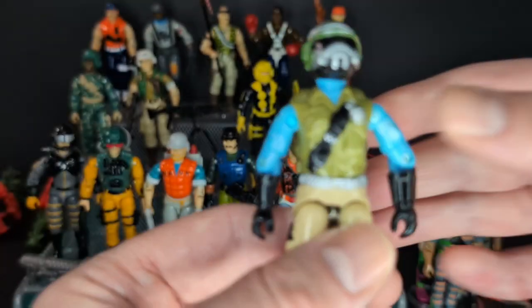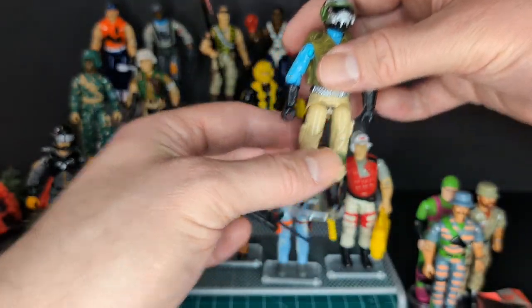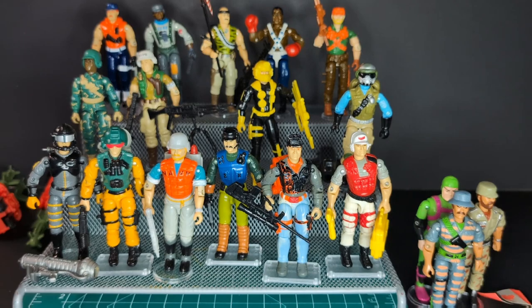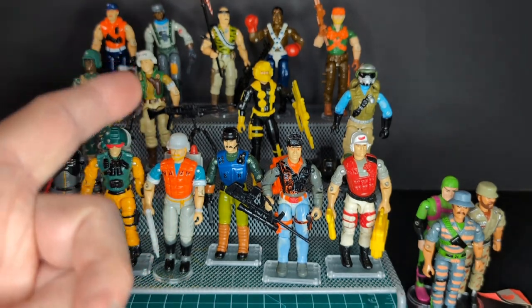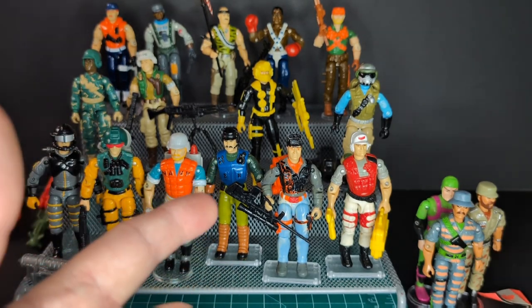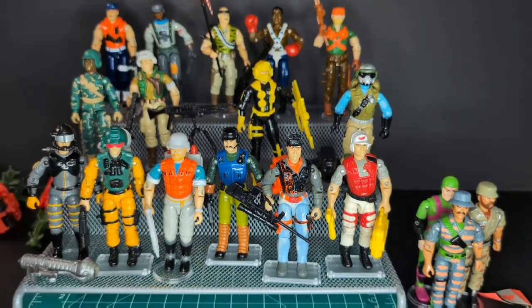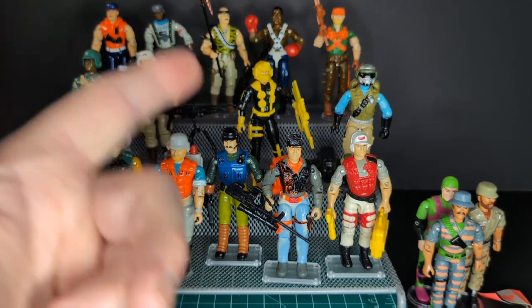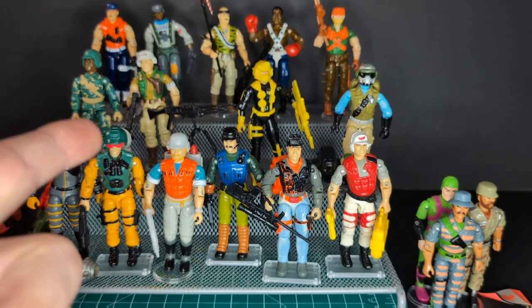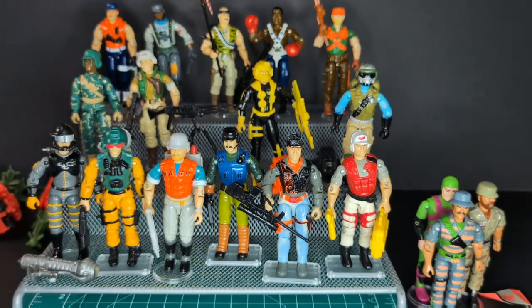There you have it, guys — there is my thrift store haul. Absolutely amazing, I couldn't believe it. This is a find of a lifetime, and I thank everybody for watching. If you like my videos, please like, comment, and subscribe — it would be very appreciated. Share this video with your friends. Never stop collecting — there are always still finds out there. In 2024, I found all these Joes. It made my month, made my year. Thanks for watching. Yo Joe and Cobra.